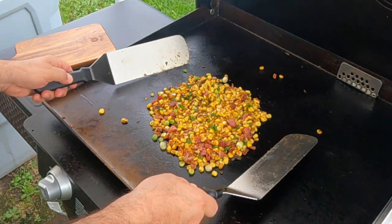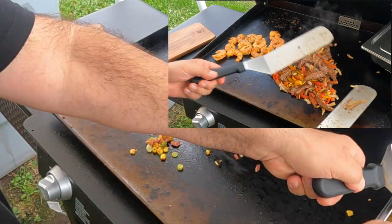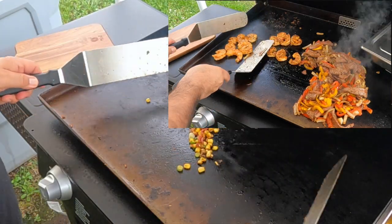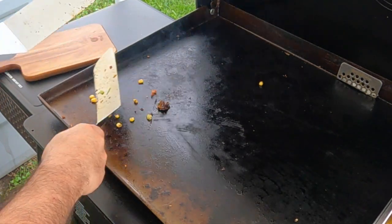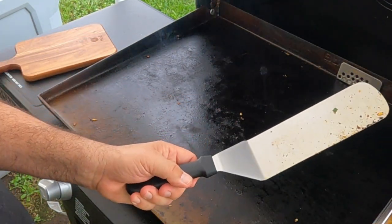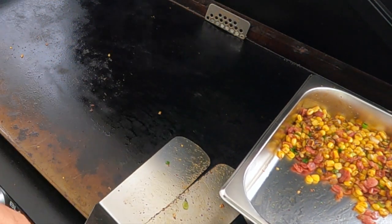Hey everybody, Mike Chavez here — welcome back to my channel, and if you're new here, welcome! A while back I made some smoked fajitas on the Blackstone along with some Mexican corn, and there wasn't enough room in that video to put the corn in. I promised y'all I'd bring the corn video out later — well, here it is. This stuff was delicious, so check it out, leave me a comment, give me a thumbs up, and subscribe if you haven't. Enjoy!